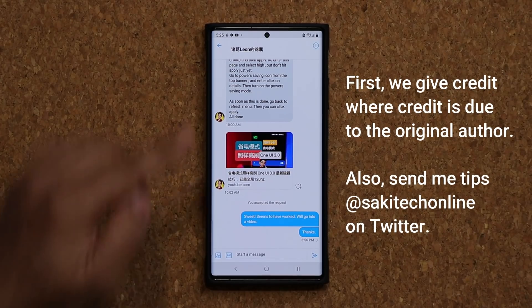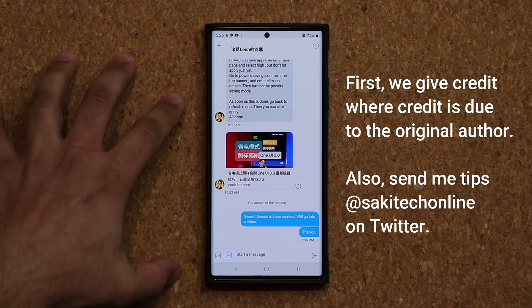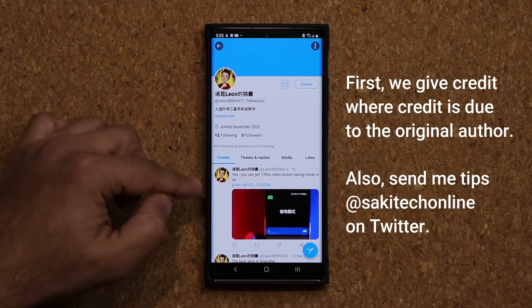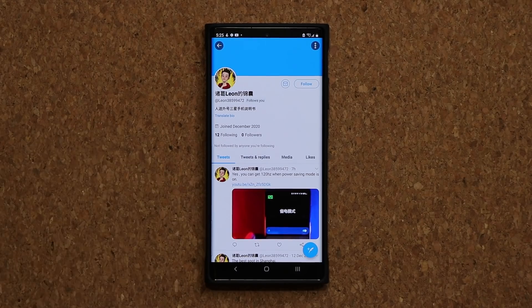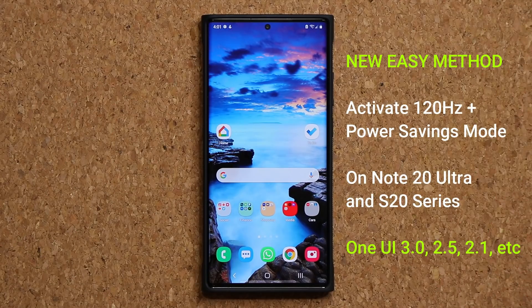First and foremost, a huge shout out to Leon who sent me this trick. On this channel we give credit where credit is due, and of course he also made a video himself in Chinese language if you want to watch that as well for my Chinese viewers. Link to his Twitter is going to be down below. Hey guys, Sock here from Socky Tech Head, and in today's video we have an amazing little tactic for you guys.